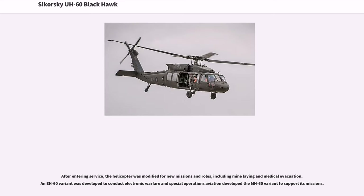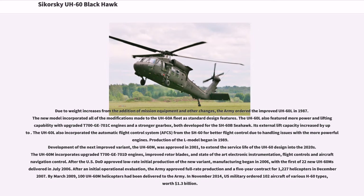After entering service, the helicopter was modified for new missions and roles, including mine laying and medical evacuation. An EH-60 variant was developed to conduct electronic warfare, and Special Operations Aviation developed the MH-60 variant to support its missions. Due to weight increases from the addition of mission equipment and other changes, the Army ordered the improved UH-60L in 1987. The new model incorporated all of the modifications made to the UH-60A fleet as standard design features. The UH-60L also featured more power and lifting capability with upgraded T-700 GE-701C engines and a stronger gearbox, both developed with the SH-60B Seahawk. It also incorporated the Automatic Flight Control System, AFCS, from the SH-60 for better flight control due to handling issues with the more powerful engines.